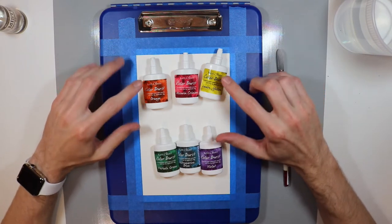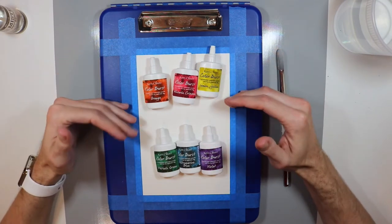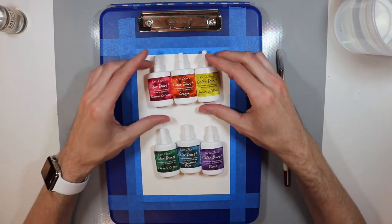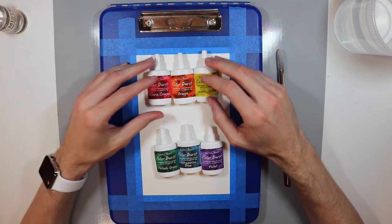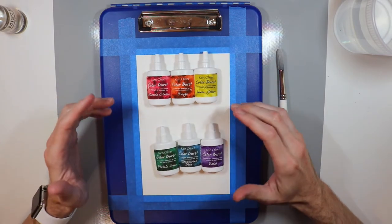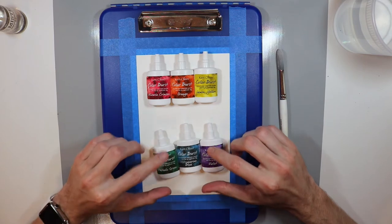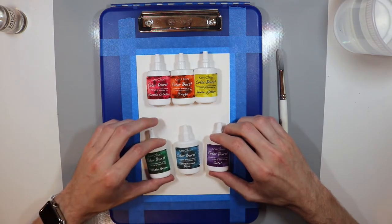To get started today, I'm going to be using some Ken Oliver Color Burst in two different sets — my warm set and my cool set. Warm sets work very well with each other since they are right next to each other on the color wheel, so it's easy to blend them. I have to be careful with the cools though, because green and purple, if you mix those together, they end up making like a gray or brown. So I need to make sure that the blue separates those two out.